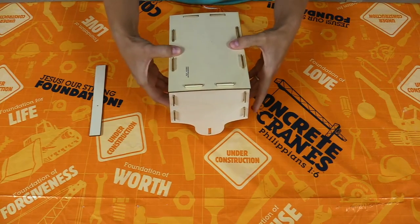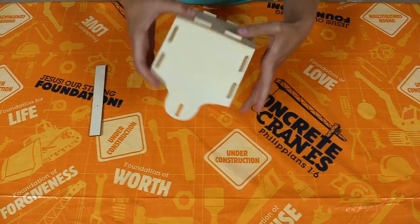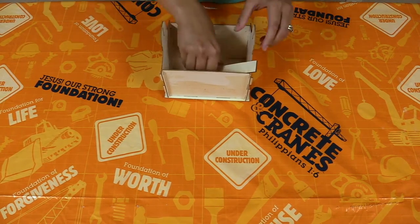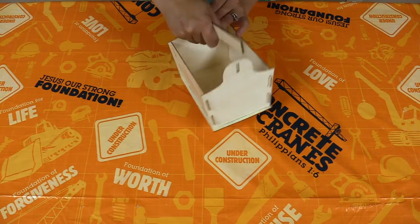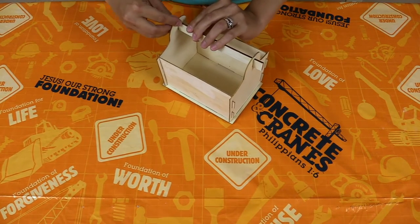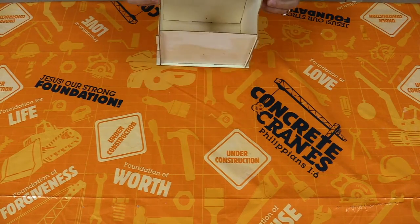We want to make sure those all kind of pop through there so that it's going to help stay together. That slid down nicely. And then we'll just slide the handle through. And there is your finished toolbox.